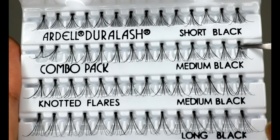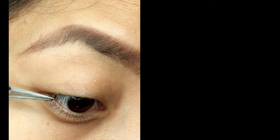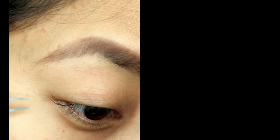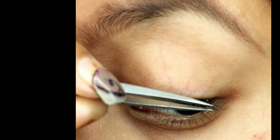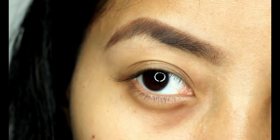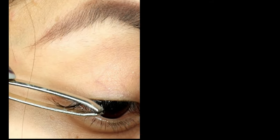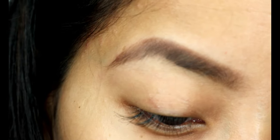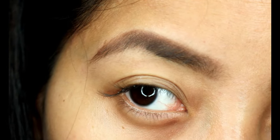You don't want to take too much at a time because it's going to dry up pretty soon. I'm going to start with the medium cluster first and apply them one by one onto my top lashes in the outer corners. You need to be very careful while doing this because you don't want to stick the lashes onto your skin, but on top of your natural lashes.